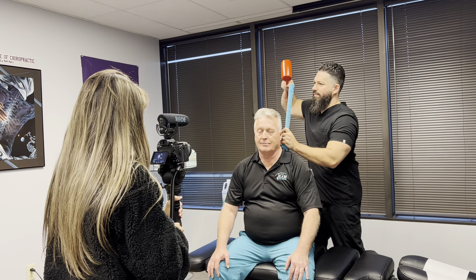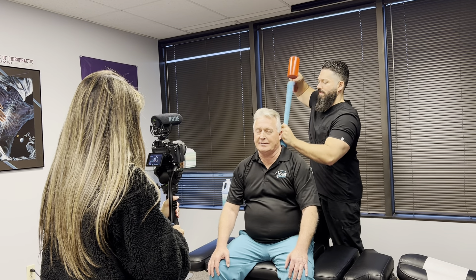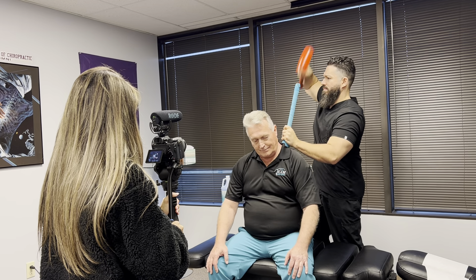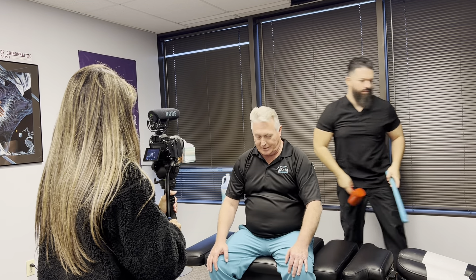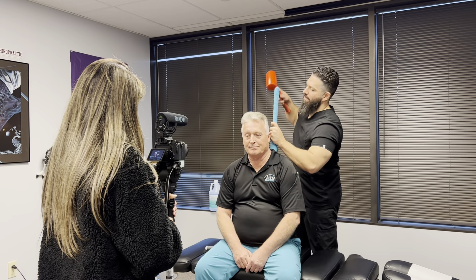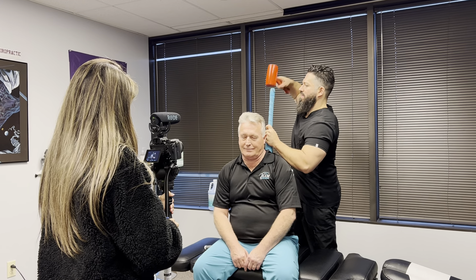So Doc, tell me about how you got into that technique — where you learned it and what it's been like developing this and teaching other docs your technique, the Johnson Technique. Well, I actually had it done on myself back in 1981 by a chiropractor in Austin named Russell Jansen — he's also a Palmer graduate. I got some serious soft tissue tweaking going on.